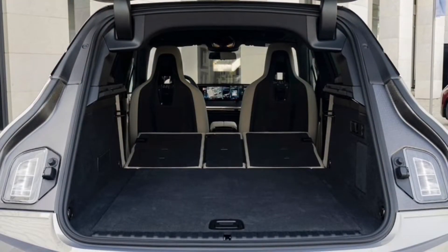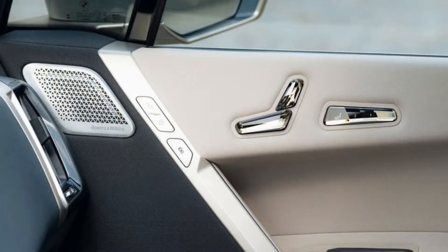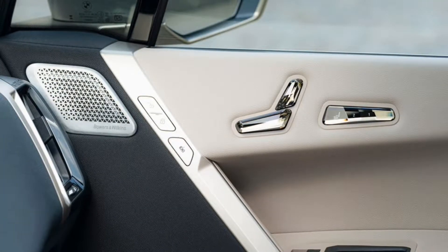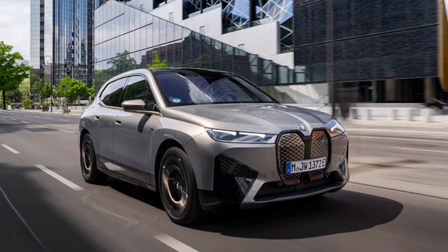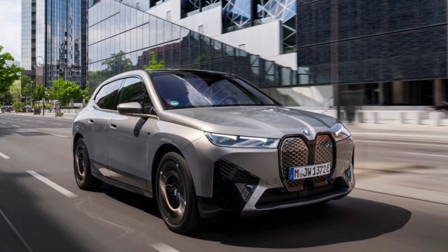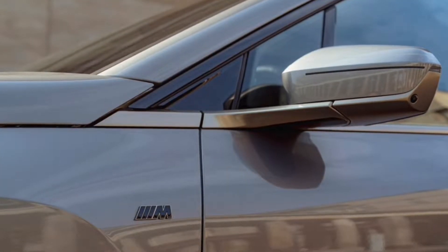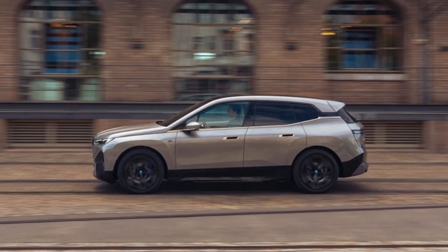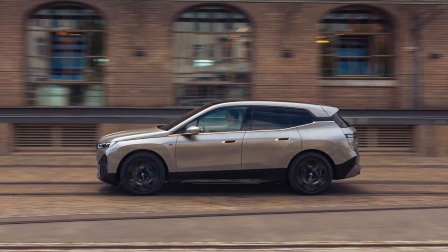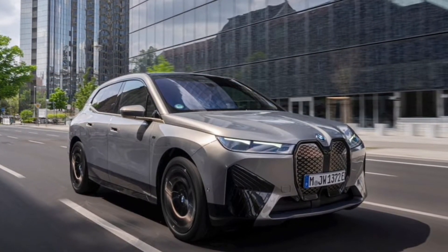There's a 0.8-second gap between those two zero-to-60 times, but think about it — all EVs feel quick. The thrill of instant electric torque makes launching an electric car exciting no matter how much power is on tap. The iX M60 isn't so much quicker than the xDrive50 that it radically changes the whole experience, and that's true for both off the line and at-speed acceleration.